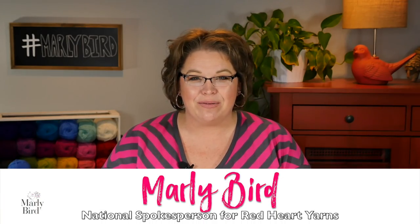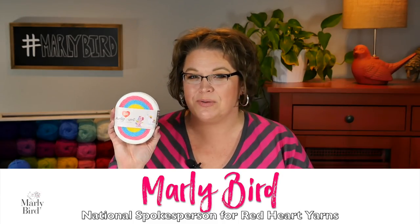Hello, welcome to the Marley Bird YouTube channel. In this video, I will show you how to make an amigurumi unicorn using the brand new yarn Red Heart Amigurumi. The patterns for the amigurumi yarn have been specifically designed to use up all of the yarn in this one little tiny cake. Each cake can make up two amigurumi. This one in particular is the unicorn.